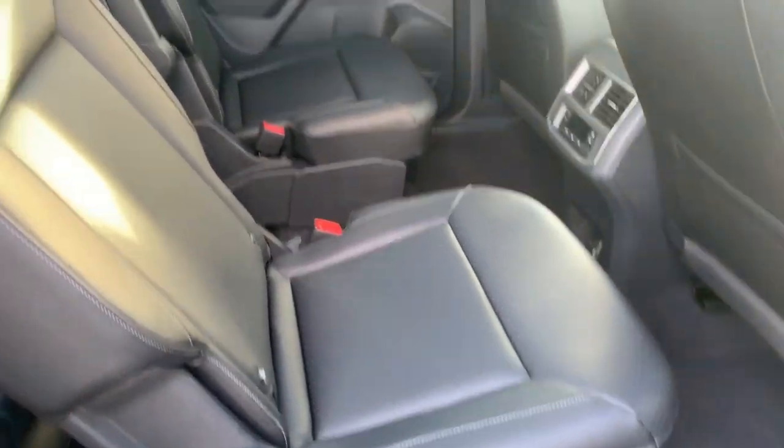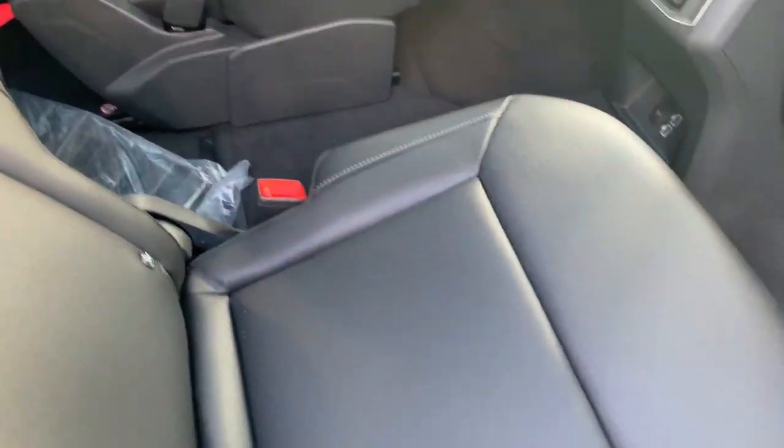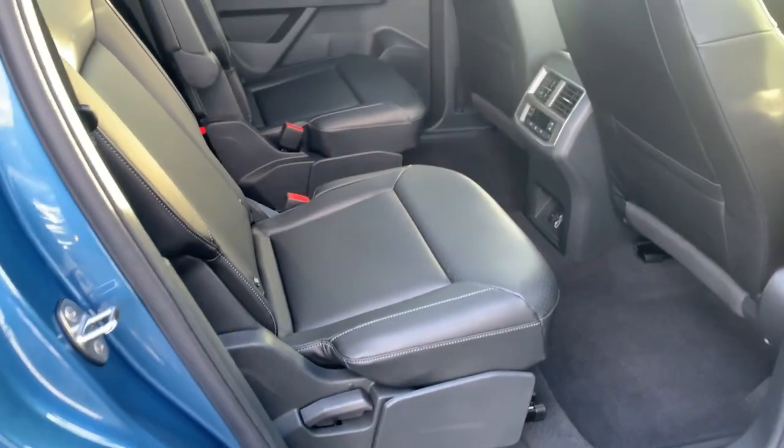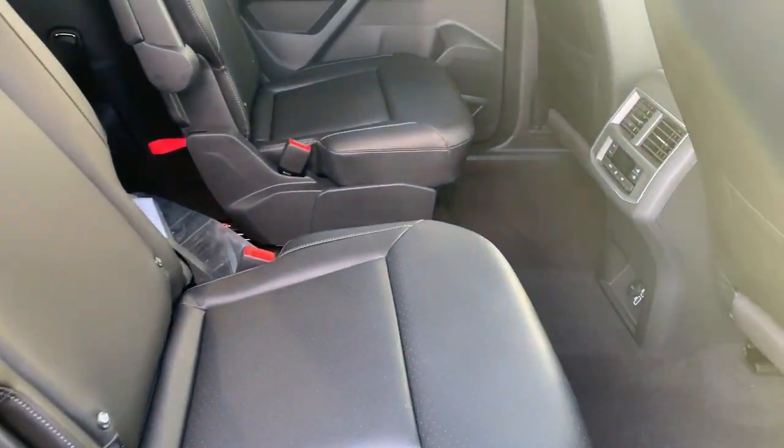Here you can see the second row. We have captain's chairs in this one with a tight and black leatherette interior. Underneath here, there's a little bar so you can slide the seat forward and back. There's that second row all the way back — you can see how much room is actually there. It's a lot of room.